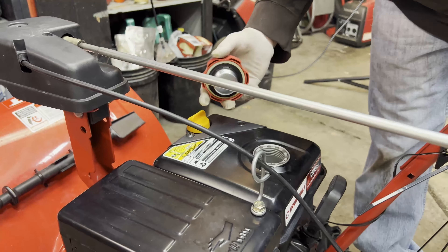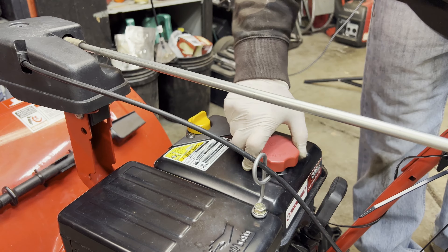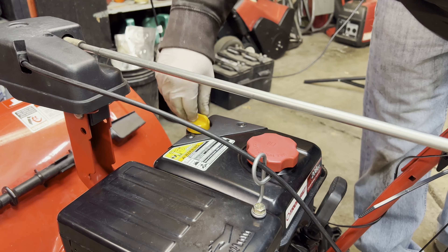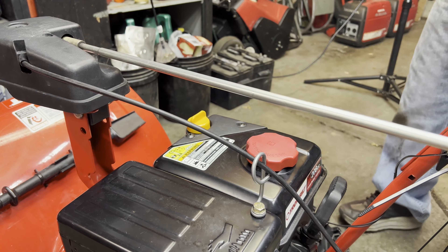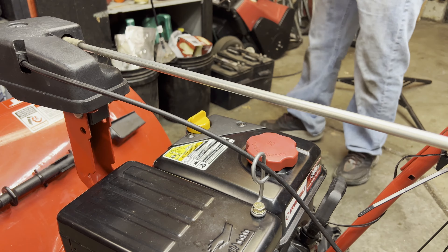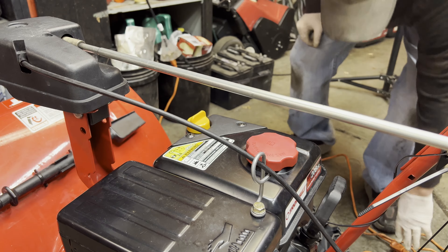First, check for gas — it definitely has gas. Check the oil level — oil looks really good. Let's just try to start it; I'll use the electric start.